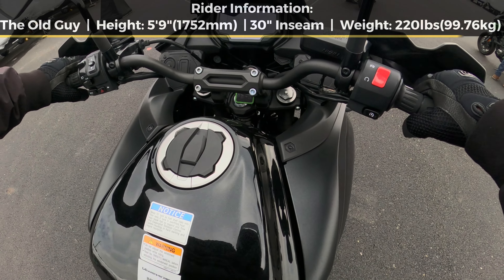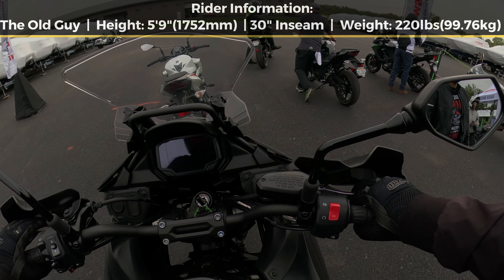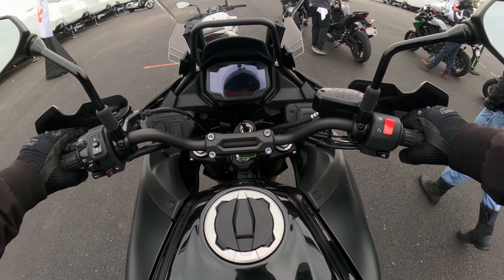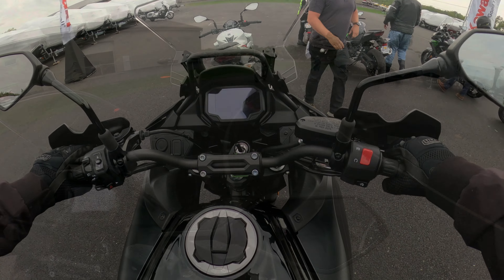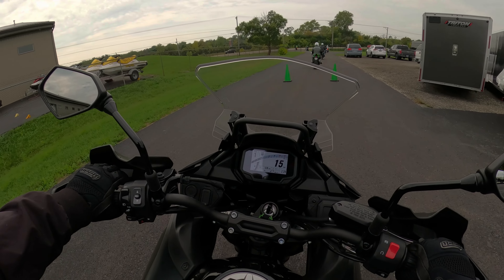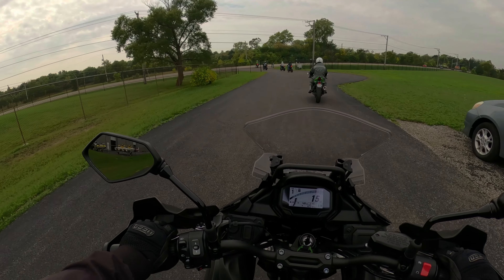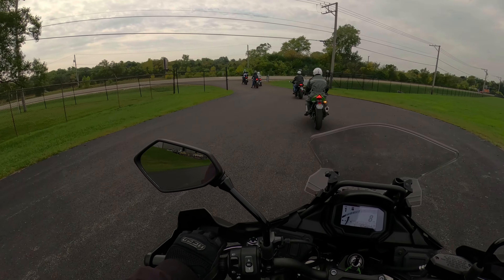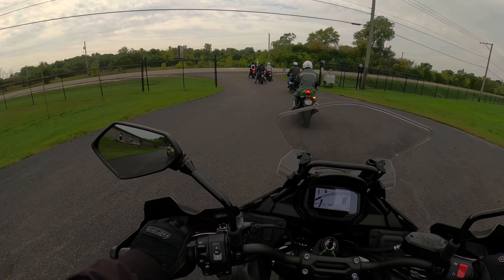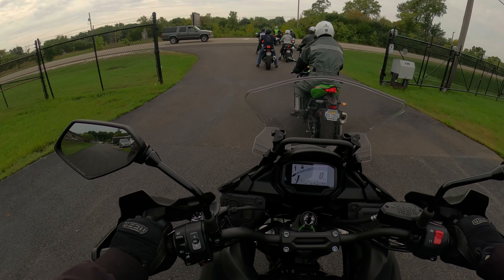This is obviously a taller bike. I am on the balls of my feet, which is not bad at all, and it feels pretty good. Now this 649cc parallel twin is in a lot of different bikes — it's just tuned differently for different applications. It is a vibrational engine without a shadow of a doubt.